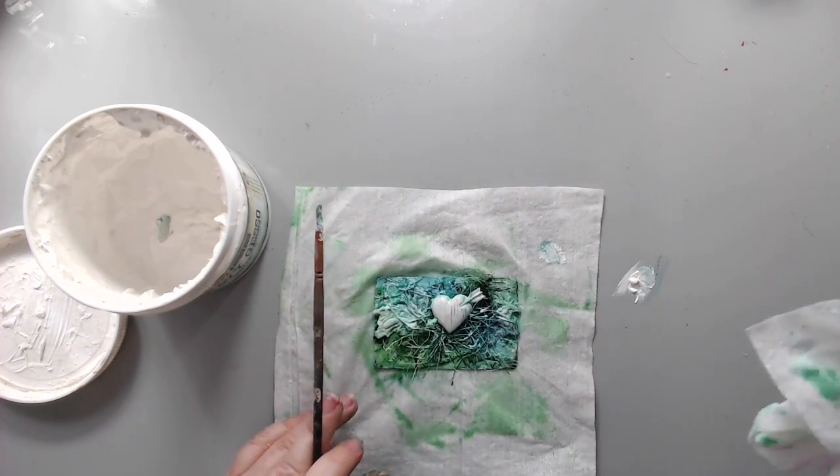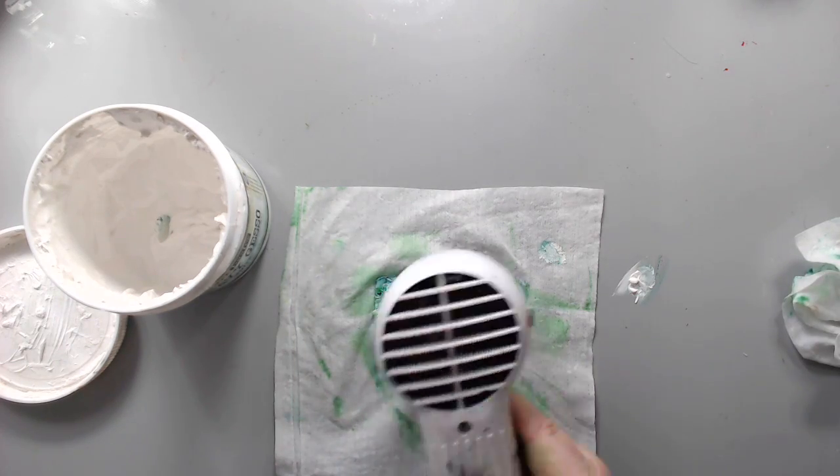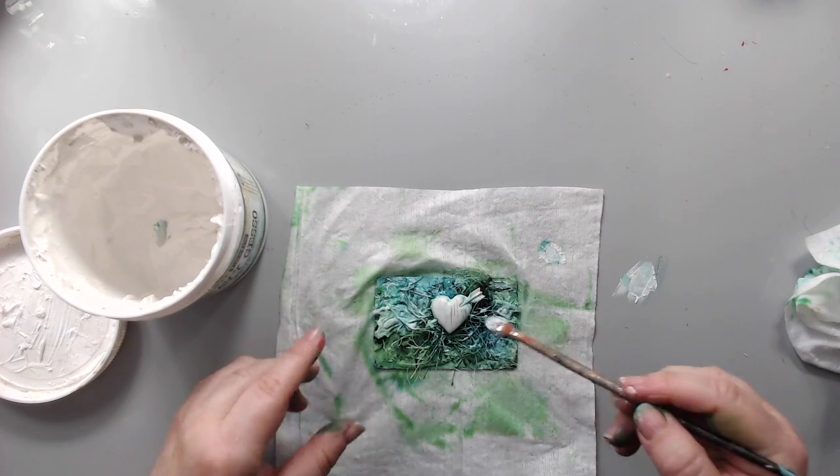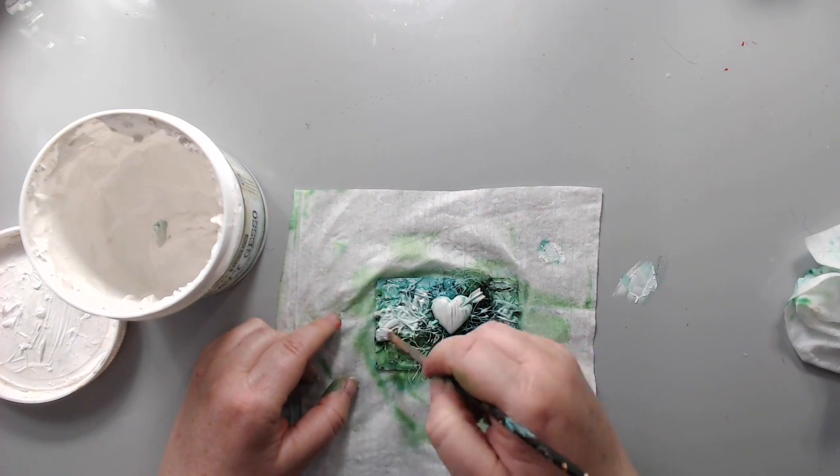I wanted to make sure the heart stays white, so I wiped off any color that was on the heart, then dried it again and created another layer with the white gesso.